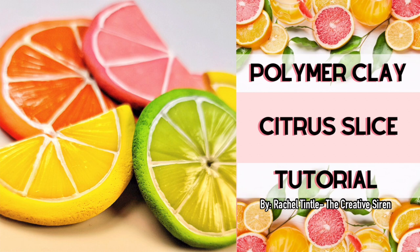Sorry there's no face to face this week, but I wanted to keep it short and sweet so that we can get right to the point of these adorable fruit slices. So let's go ahead and jump right in.